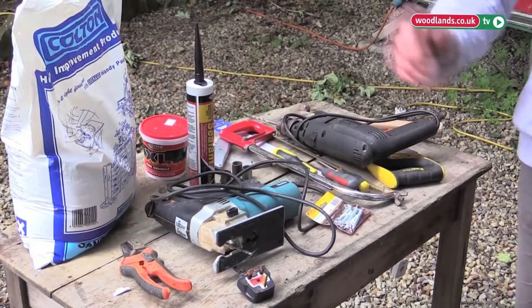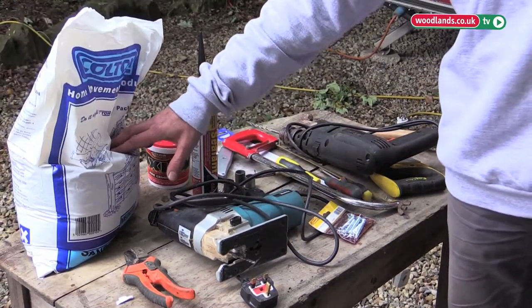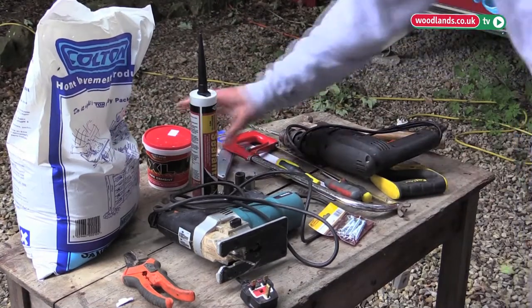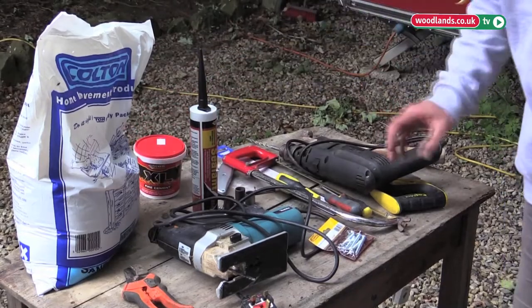Some of the tools we're going to use are the drill, the jigsaw to cut a hole in the roof. We need to make a base for the wood burner to stand on, so we're going to use some tiles and make a cement base. Heatproof cement for the chimney, and basic tools basically.